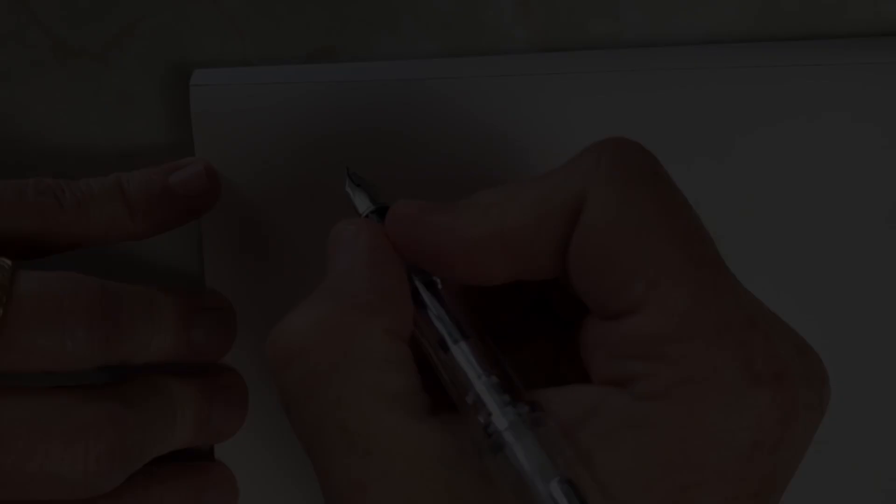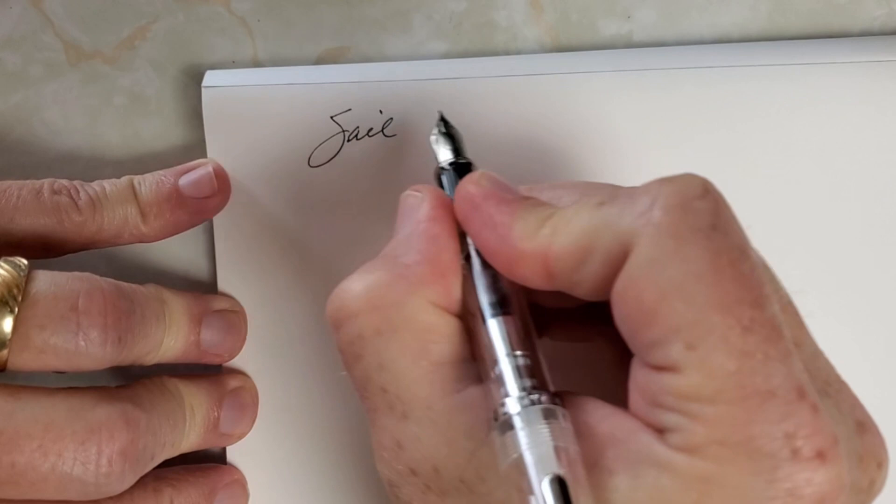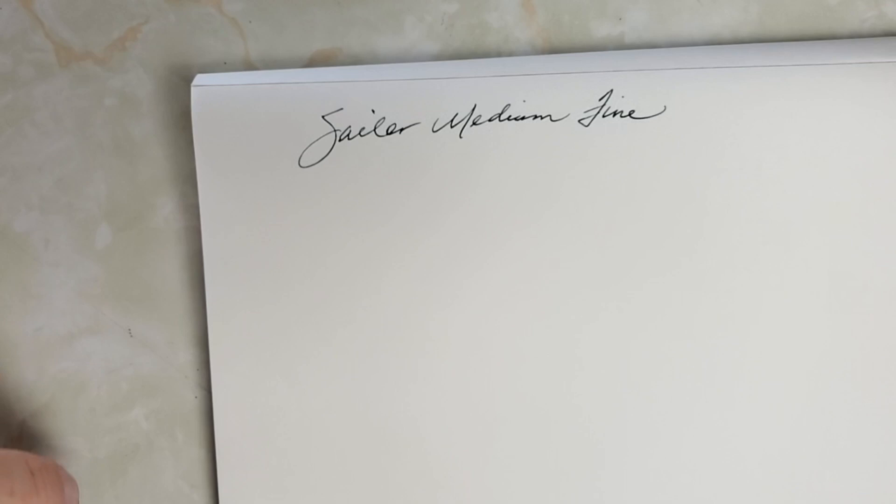As a point of reference, we have just the standard Sailor Compass with that medium fine. I think it writes a really nice clean line. This pen has been reliable, and just because you expect it doesn't mean you always get it, so it's nice when you do.